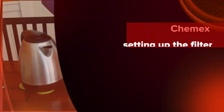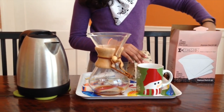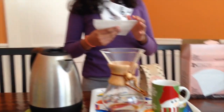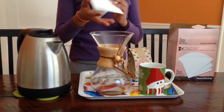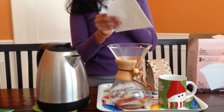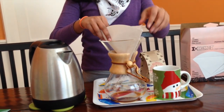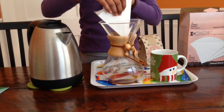This is a special Chemex filter. Normal filters work too, but Chemex filters make your coffee taste ten times better because they filter it better. When you take it out of the box it'll be folded into quarters. You want three folds on one side and one fold on the other. In most coffee filters the folds go pointing into the spout, but this time they'll be on the sides. You want the side with three folds facing the spout.